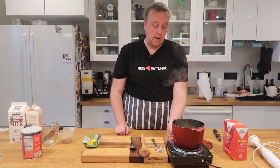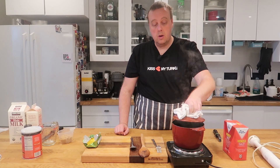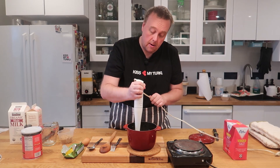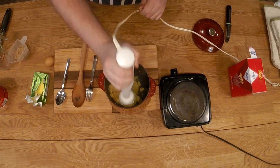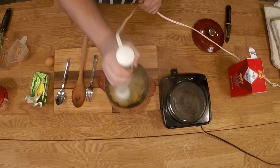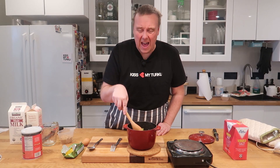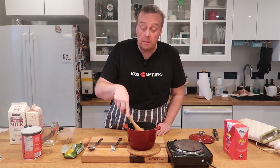Our rutabaga is fork tender, so I'm going to turn the heat off, drain the water out, and use my stick blender to mash them.